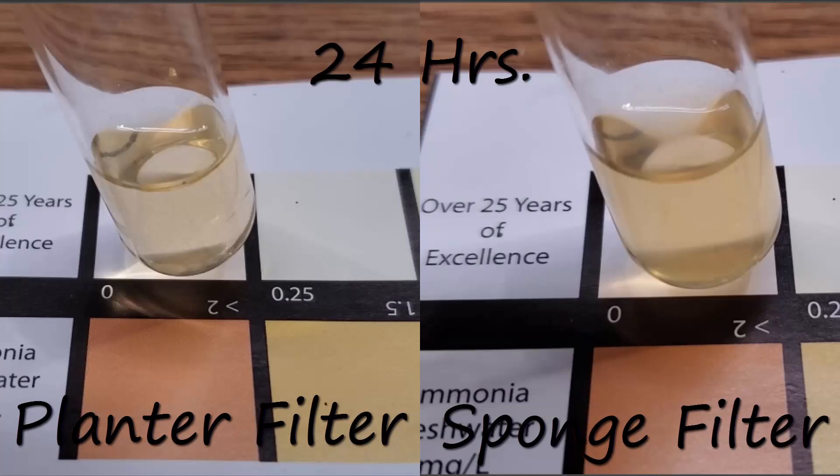So at 24 hours it is definitely lighter — you can see a considerable difference between the two. I was actually really happy about this at this point because that means the planter filters are, relative to the four I've tested so far, the most efficient, which is nice because it's a result I kind of expected. All those plants have to be feeding on at least a little bit of that ammonia. So that's the 24-hour mark.